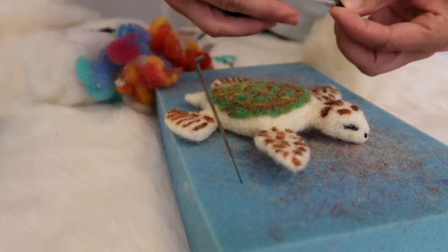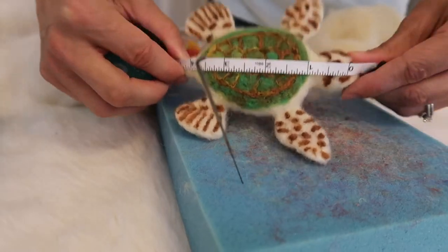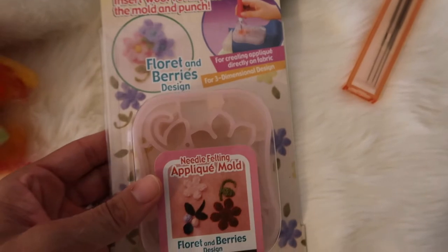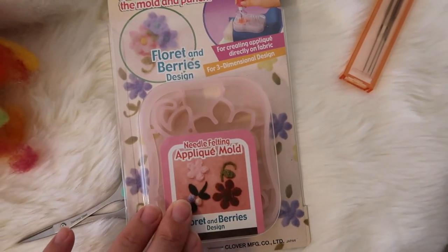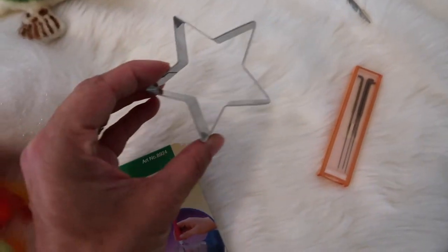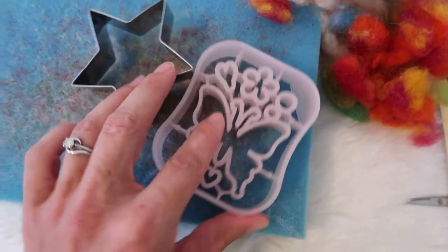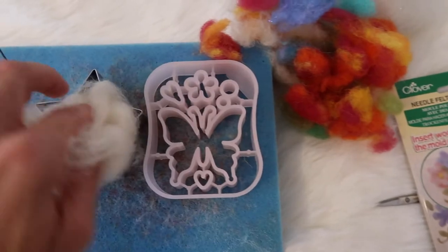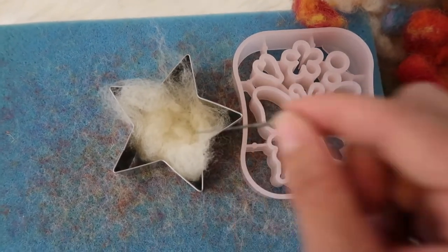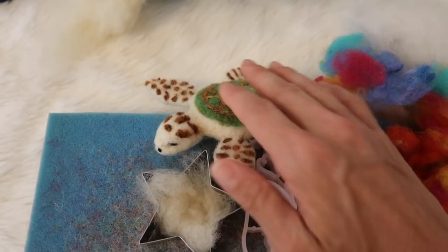This turtle I made — most newborn props you find are about four inches in size; this turtle is actually about four and a half inches. Clover USA makes these awesome molds: if you're new and don't think you're good at the shaping process, they'll begin to help you shape. In my next video I'm going to teach you how to make a star with this cookie cutter. You simply put either one of these on your foam mat, start putting your wool in, and pierce it over and over until it becomes a firm solid piece. The more solid it is, the better it's going to hold up and look, and it'll also be easier when you're adding your final colors.